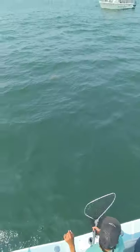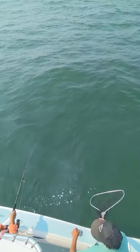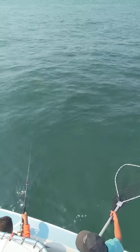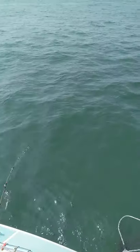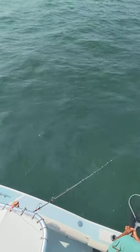Sir, hold yours right there for one sec, let's get your son's fish here. Pump, lift it up buddy, lift, lift, crank down two cranks, lift. Two cranks down, two cranks, pull it tight, pull it tight, lift. Sir, hold yours there.